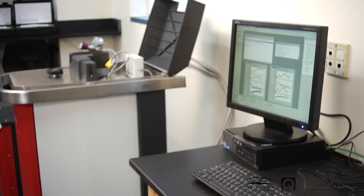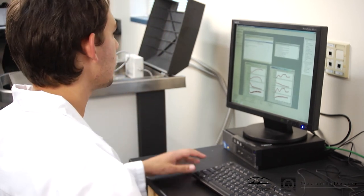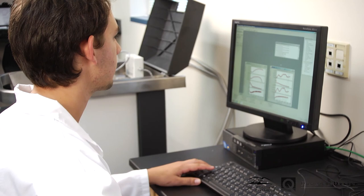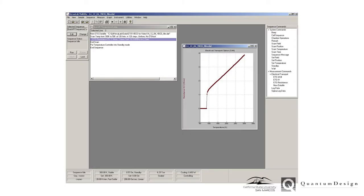Control of the system is handled via an intuitive graphical interface program called MultiView. It is straightforward to program the VersaLab to sweep temperature and magnetic field while performing electrical resistance measurements. Data is displayed in real-time on a configurable plot.